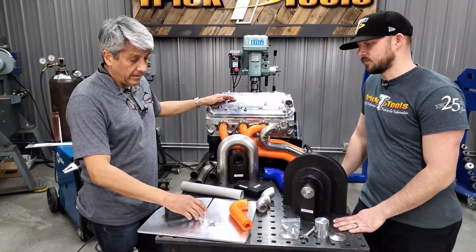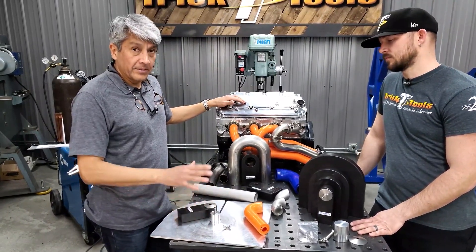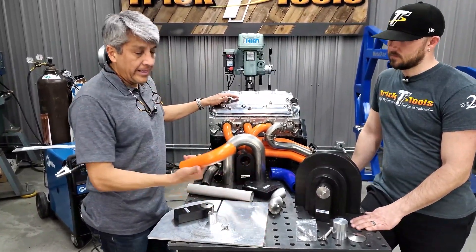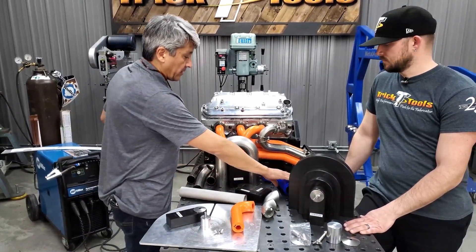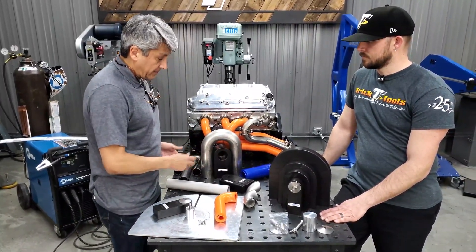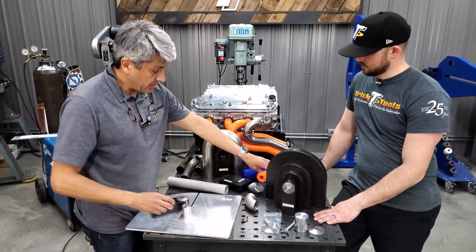The system for developing headers includes what we call stage two, which is cutting. It's the same concept — just different parts depending on the series you're working on. We have three different kinds: the EH series, the FE series for the full exhaust, and the blocks for the nominal pipe elbows. So we're going to review how each one works.